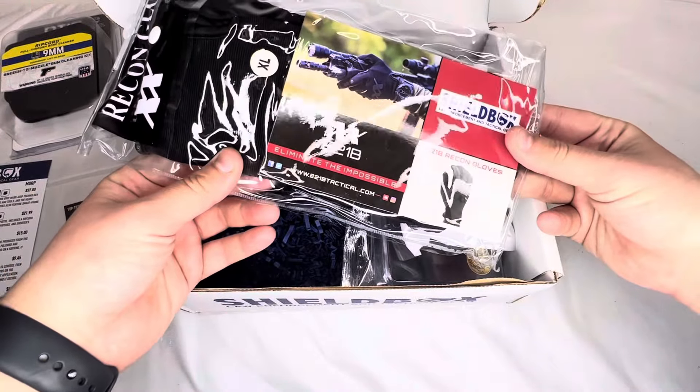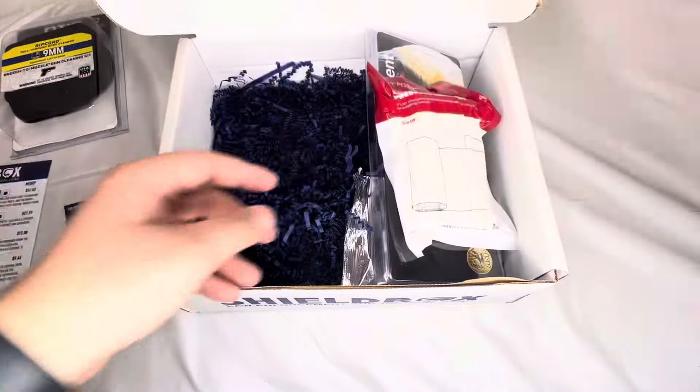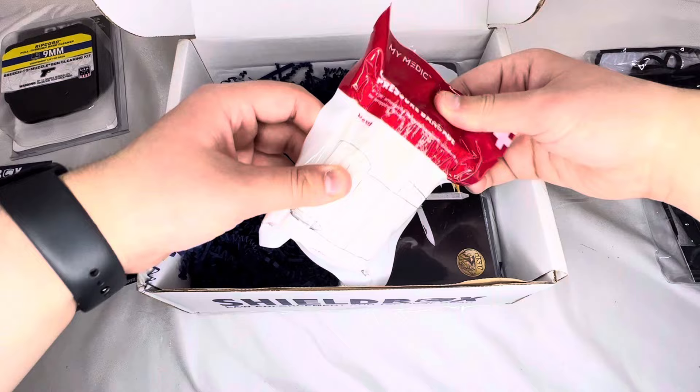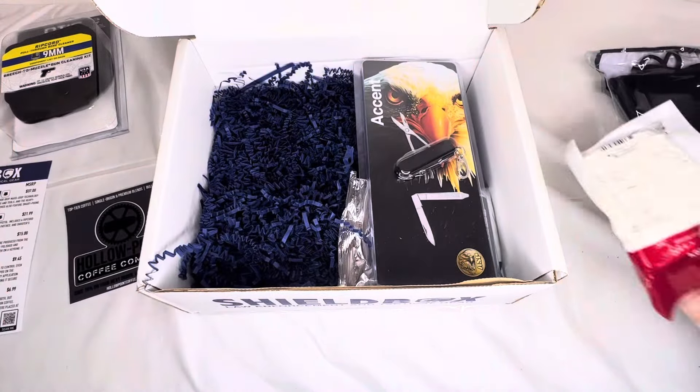Shield Box — 'Eliminate the Impossible' — Recon Gloves, interesting. And then a mini emergency pressure bandage — okay, so a little medical supply, that's cool.